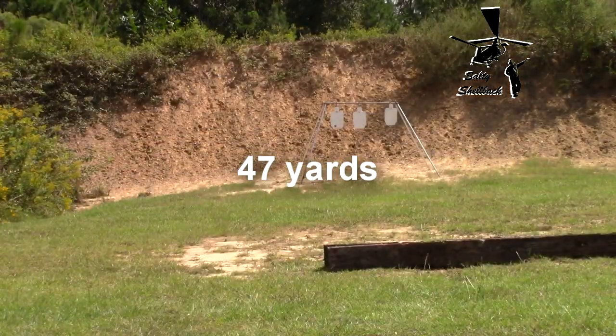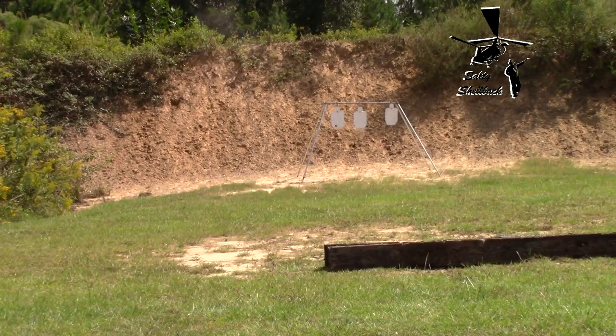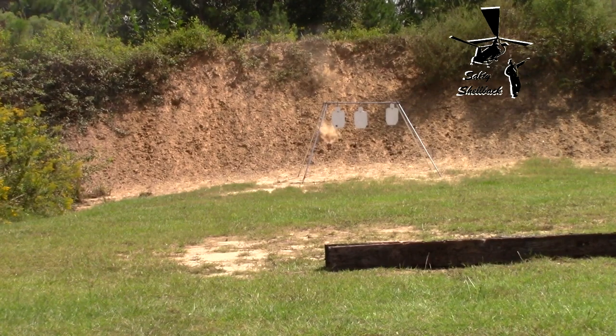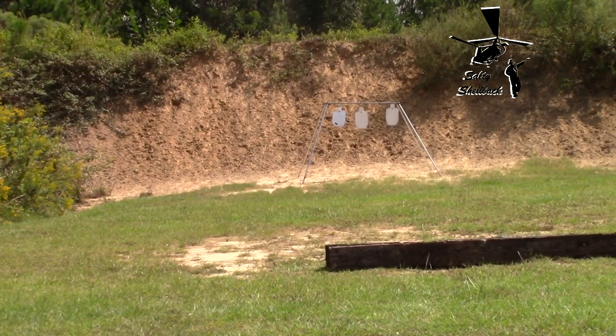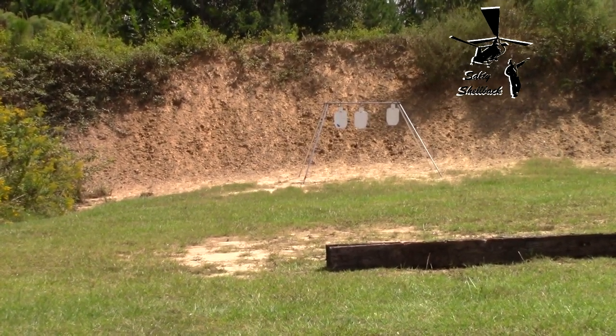Okay, going hot. I got to switch the point of aim, but let's go take a look at the bore.